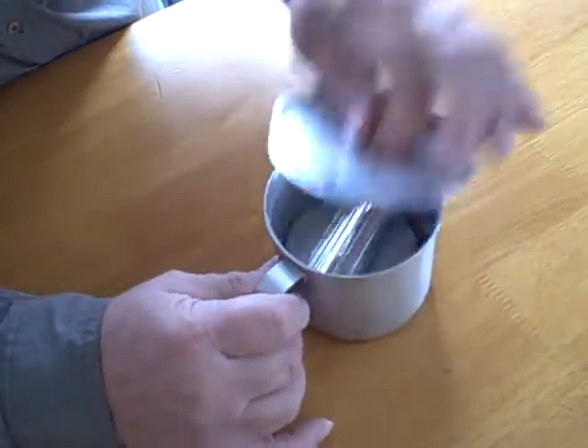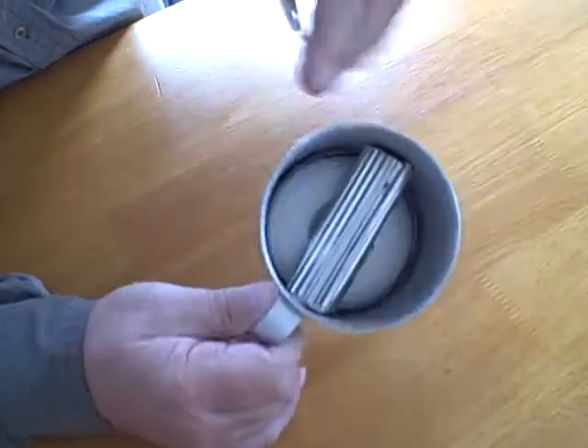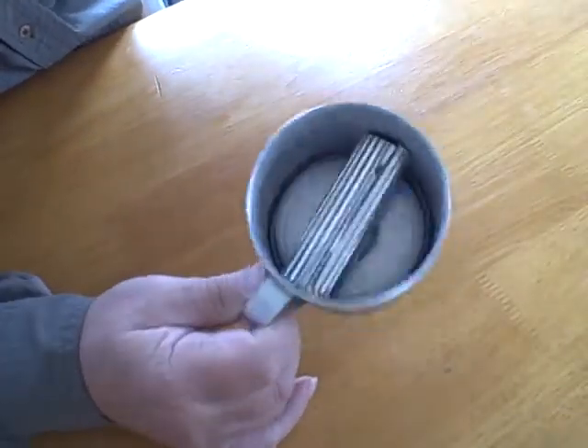Easy. Plenty of room in there for other kitchen supplies.